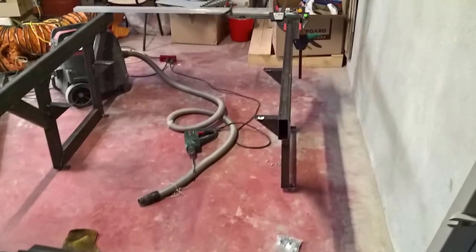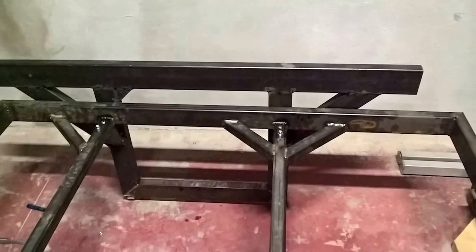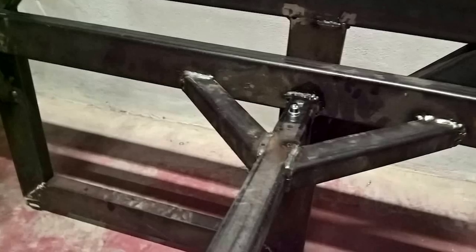I bolted the frame to the floor with some adjustable height anchors. Here I'm on to the next step, showing how I attached the bed to the side frames and side structures.